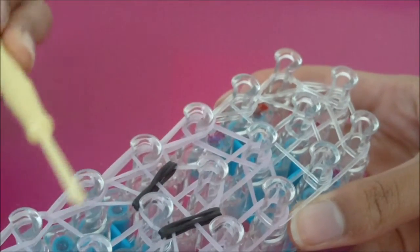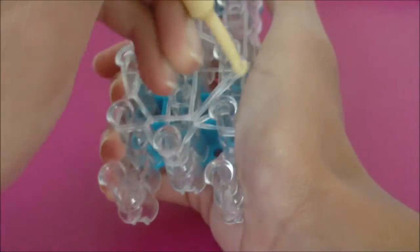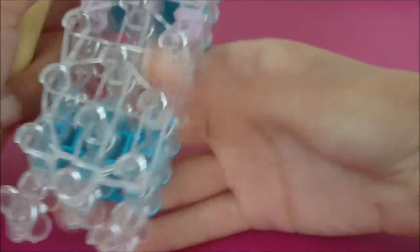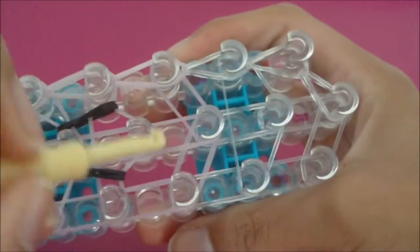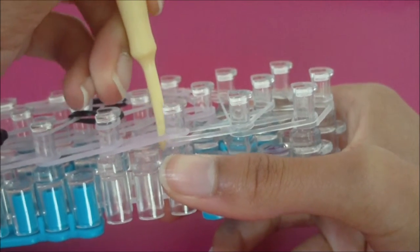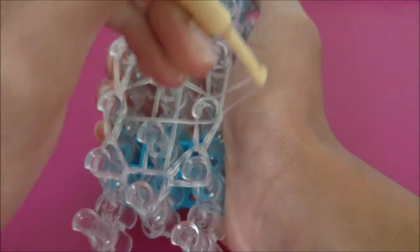Now do the exact same thing on the right side. Come down to the first middle pin, pull back the cap band, grab the top rubber band, and loom it outwards to the second right pin. Pull back the top rubber band, grab the bottom rubber band, and loom it forwards to the next right pin. The only exception is at the top where you have diagonal rubber bands — just grab the top rubber band and loom it forwards without pulling anything back on the eleventh right pin. I'm going to fast forward myself looming the right side.